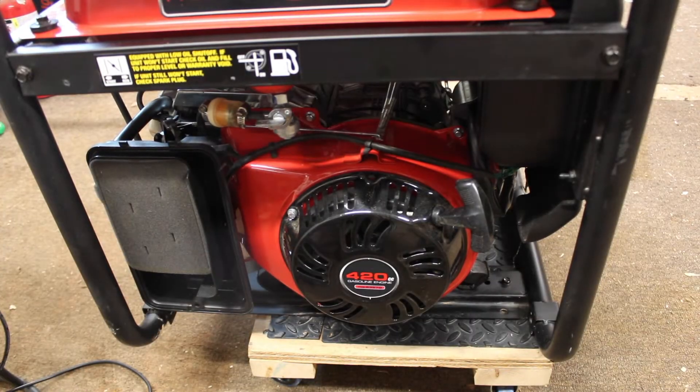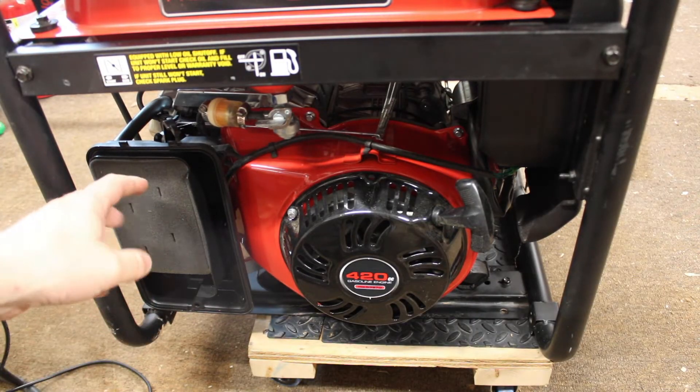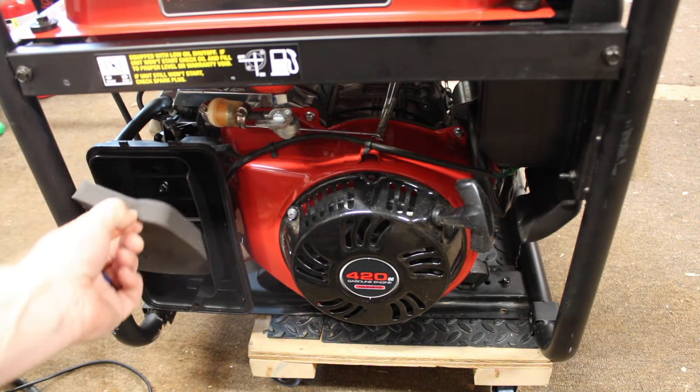The air filter is not the easiest to open, but it works. This is the air filter in the generator. This generator has not been run a whole lot.